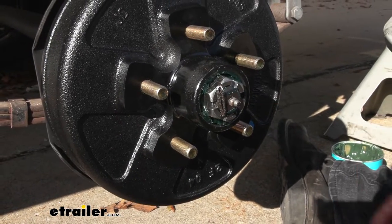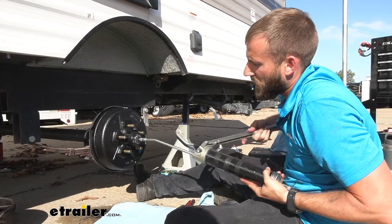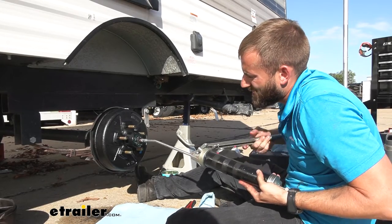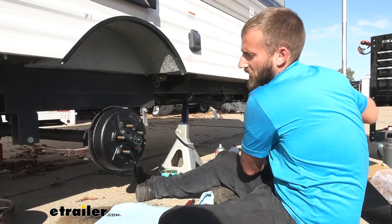Now we can start greasing up our spindle. We just had one air pocket come out and our grease is starting to come through, so we should be good. Just wipe off that excess grease.